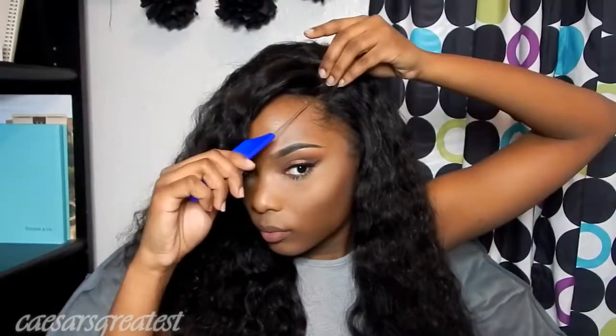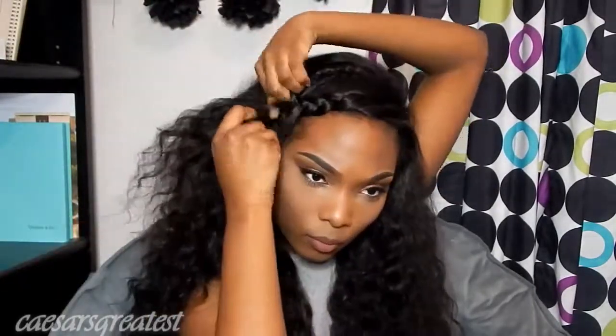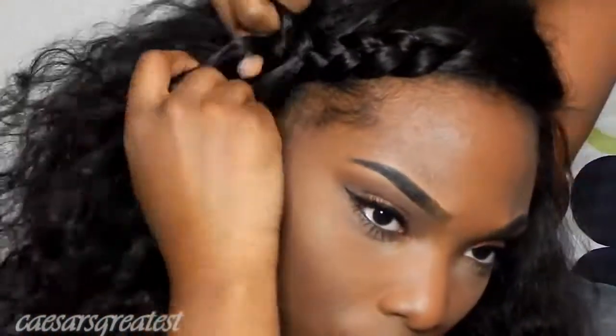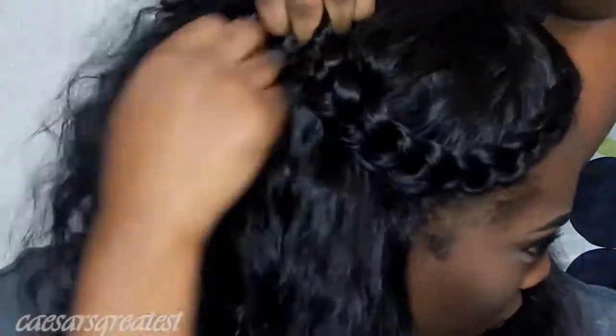The first hairstyle we're gonna start with is a side braid going into a half up half down look. I wear this hairstyle to work a lot because it's really easy, and if you don't have time to super lay your baby hairs, it's really easy to just throw this braid in. What the braid does is it covers the line of demarcation from the frontal, so the front of my hair is going to be covered — you're not really going to be able to tell there's a frontal. I'm braiding along and pulling down pieces as I go to cover that line.